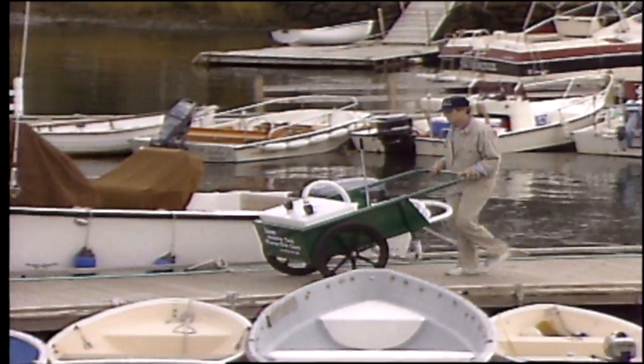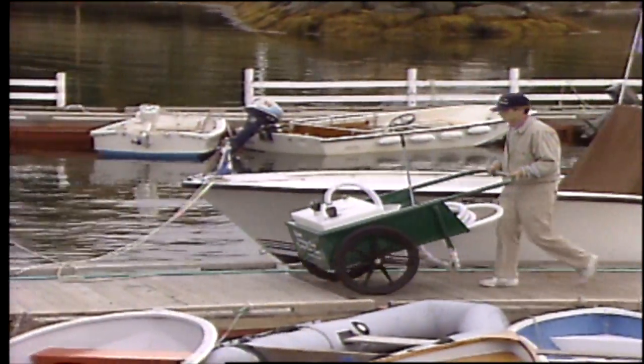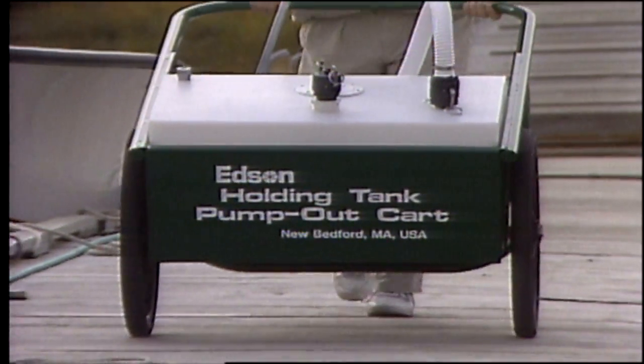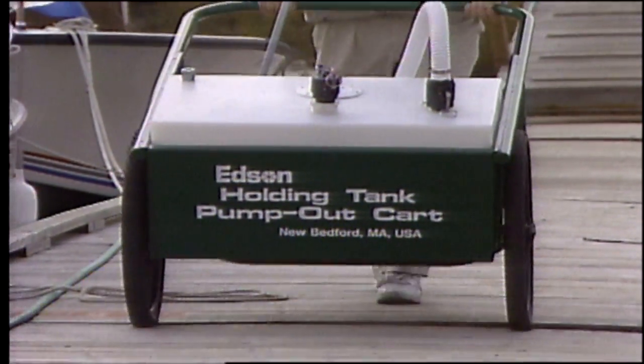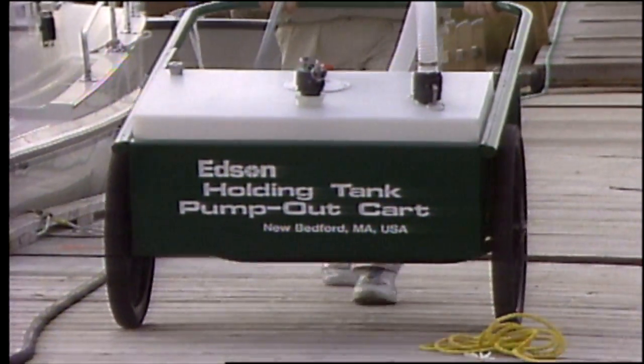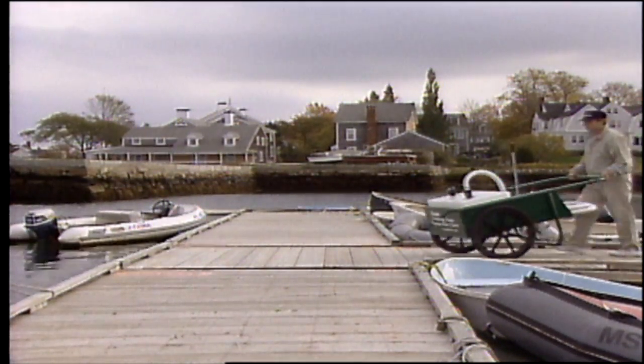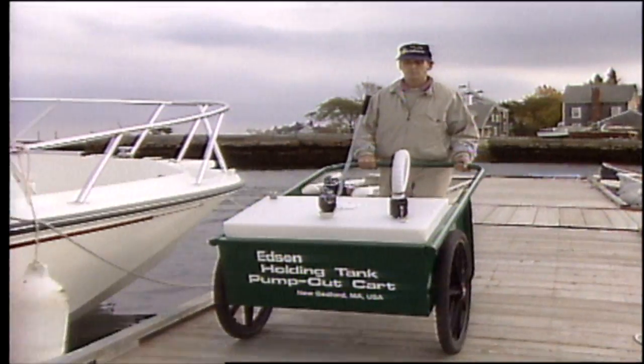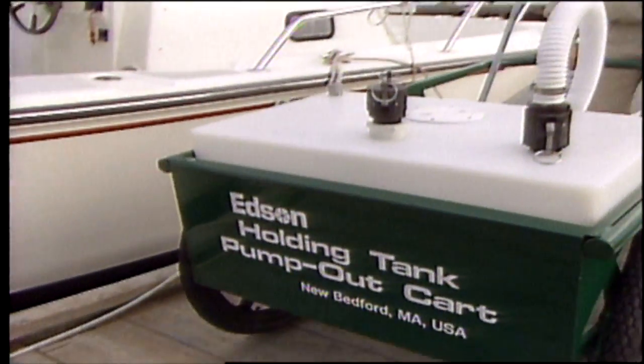The Model 282 is a lightweight pump-out station on wheels, offering added convenience and flexibility. It's handy when hauling and servicing boats, and it's ideal for marinas who want to offer live-aboard customers pump-out services at their slip.